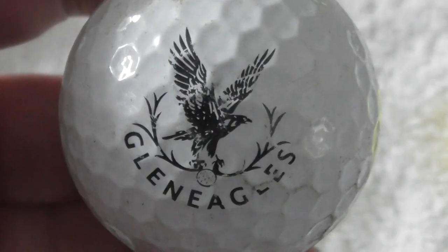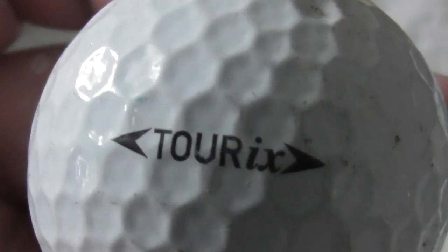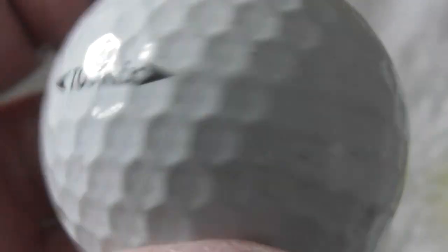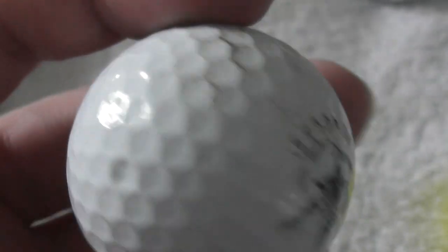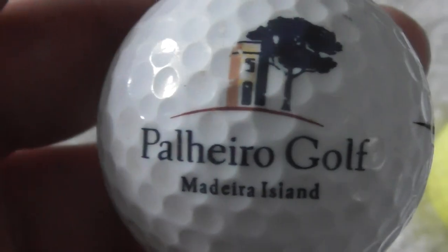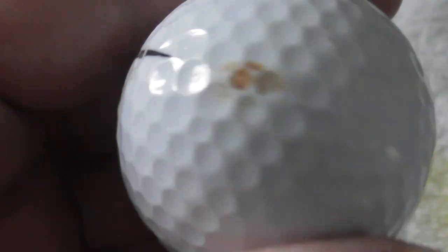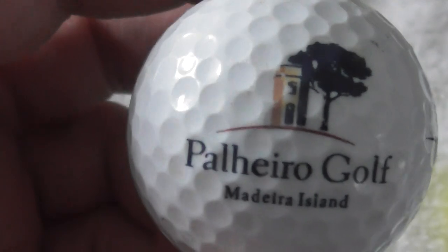Gleneagles — that's a golf club in Scotland. On a Tor IX ball — I don't think I've had that type of ball before. Next: Pathiro Golf Madeira — wow, let's go there one day. Ultra by Wilson. Ball is not bad, just needs a little bit of a clean. Logo's good — good enough to display.